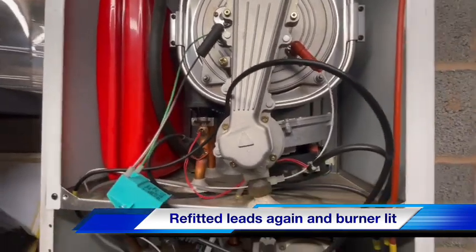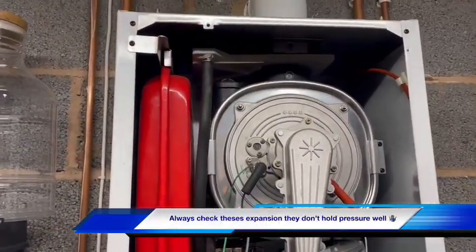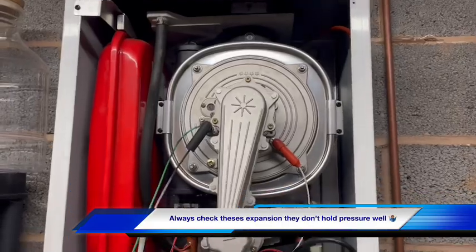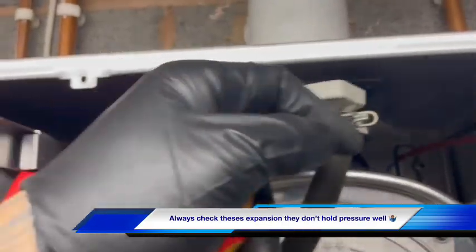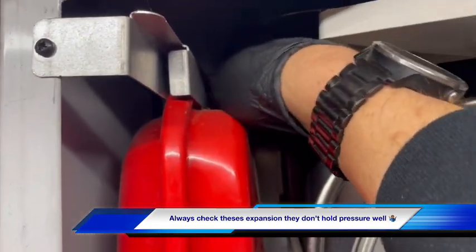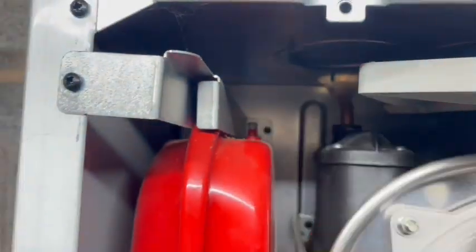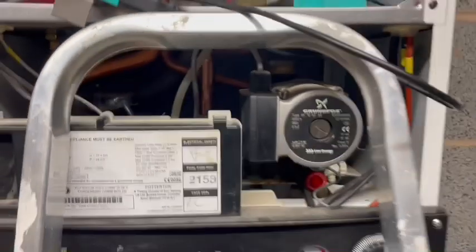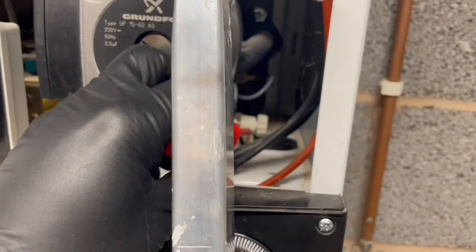The spark generator is in, out of the ignition. He just mentioned to us that it lost pressure, so we've got the spark generator down. We just spin this round here, get our hands onto the Schrader valve, get that pumped up — remember you need a 90 degree adapter to pump these up. We're just going to isolate the flow and return underneath the boiler and drop the pressure from that drain point.